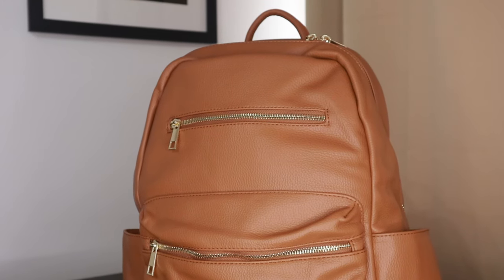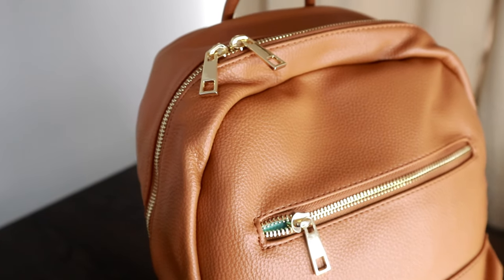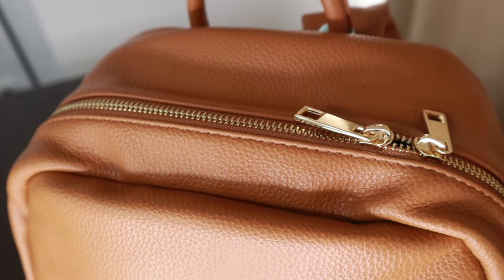So this is my new diaper bag. It's from Miss Fong and it's color brown. They actually have a black version of this bag but I already have a black bag, so I opted for the brown one. This diaper bag has gold hardware and gold zippers. It is made of 100% eco-peel leather which is PVC free, phthalates free, and lead free, making it durable and safe for parents and children. It's easy to clean. The inside is made out of 100% waterproof nylon, which also makes it easy to clean.